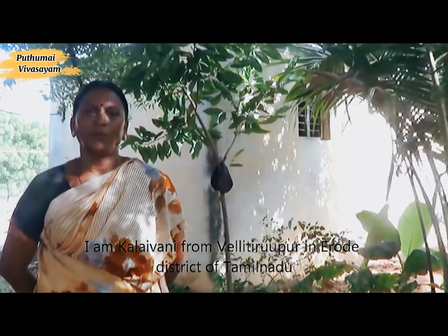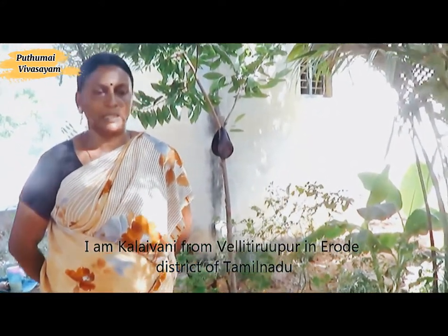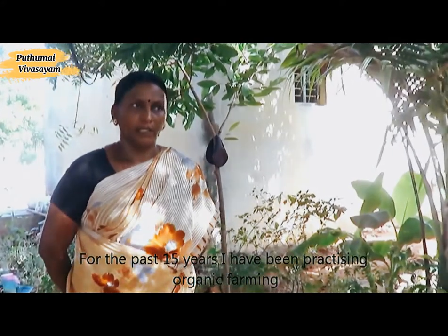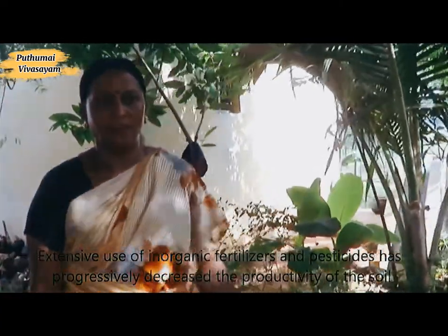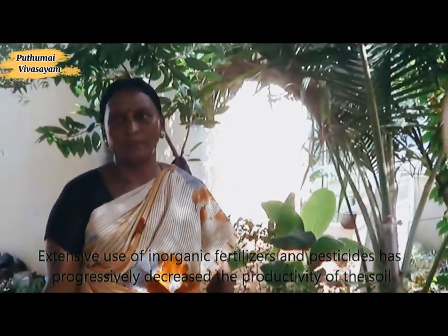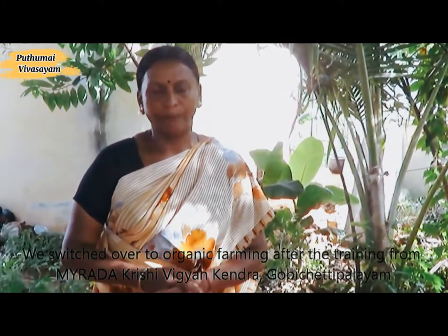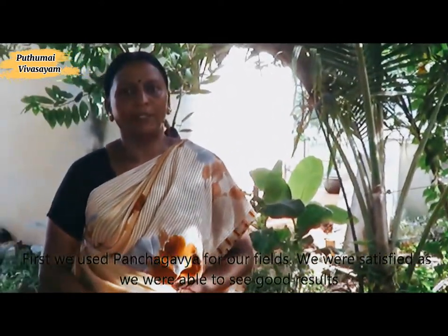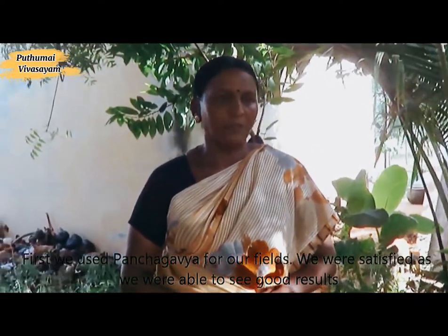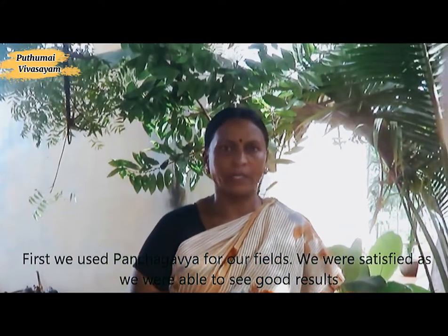This is a sign of Kallivani. We have a sign of Kallivani — you can't go to the face. It's a sign of Kallivani. I used to cook the panchakav, and now I started to cook the panchakav as a one-man cook.